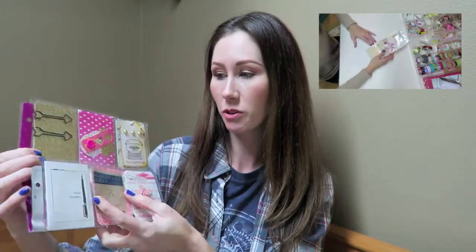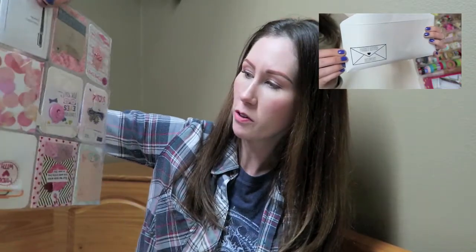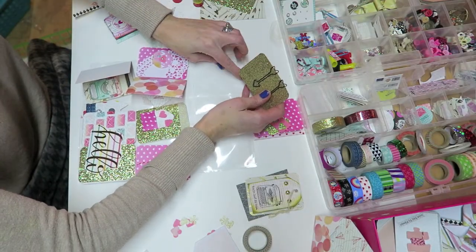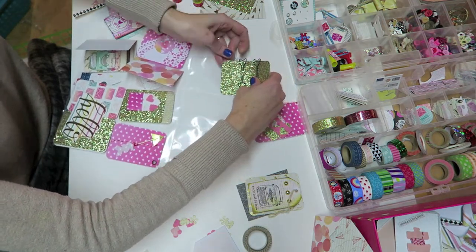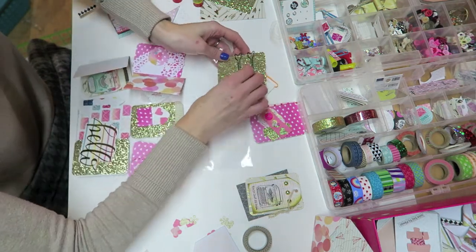I really like how it can fold into thirds and fit into a regular envelope. I can completely turn it upside down, shake it around, and my stuff is not going to go anywhere. However, if you are someone who tends to overstuff your pocket letters like me, you might not like these as much because they aren't really designed to be overstuffed. Here's a little demo of me actually using these for a real project - you can see I am having issues getting my card into the insert.